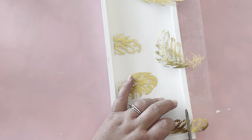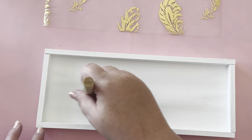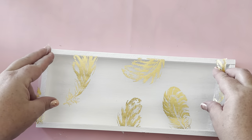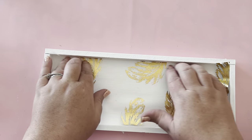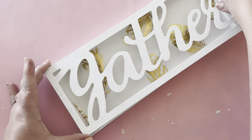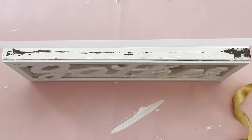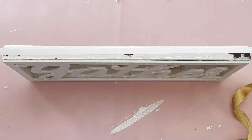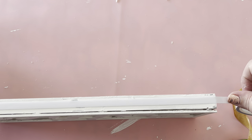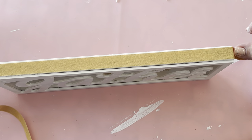Then cut a piece of the feather material to fit inside of the box. Put a thin coat of Mod Podge on the bottom and then lay the material on top, pressing it into the corners and making sure everything is smooth. Then hot glue the front back to the box. I wanted to take some gold satin ribbon and put it all around the edge. Hot glue just peeled back off, so I used double-sided tape from the Dollar Tree and it worked like a dream.